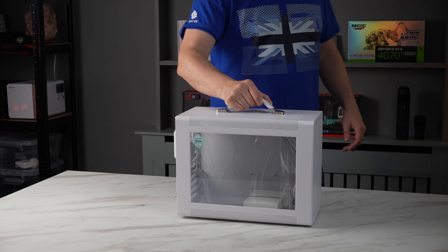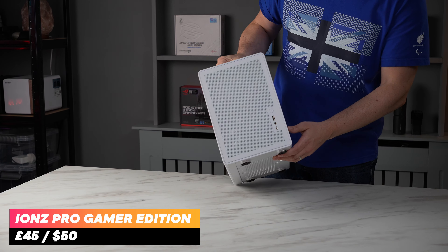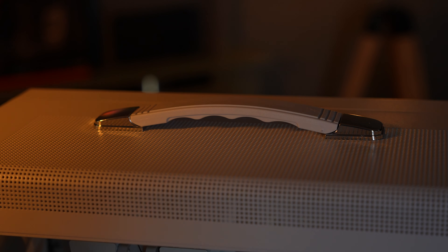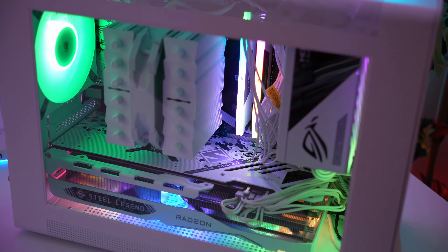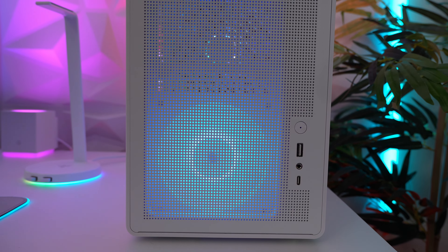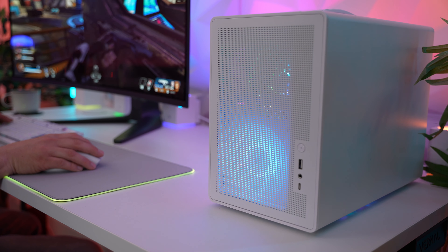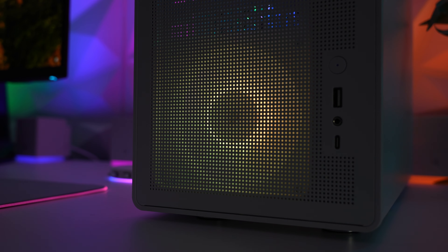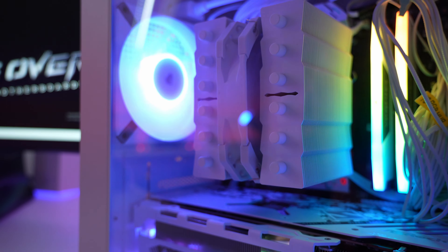Let me introduce the small and incredibly good value case that I picked up on Amazon for a mere £45. This gets you an incredibly compact MATX case that's easily transportable thanks to its robust carry handle. It has a tempered glass side panel, front ports, and a unique way to easily access the internals. The case is available in black or white, and this build is going to be an all white build with a splash of RGB.